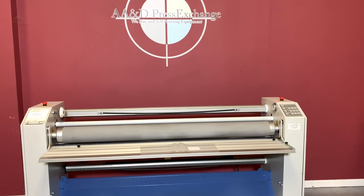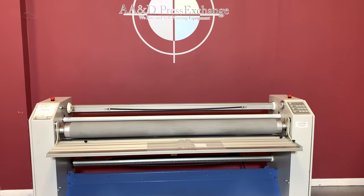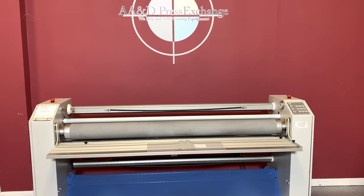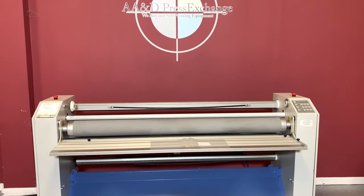Up for auction is a Seal Image 62 Plus hot and cold laminator. It's gone through minimal inspection, but we are going to show you that it is operating.